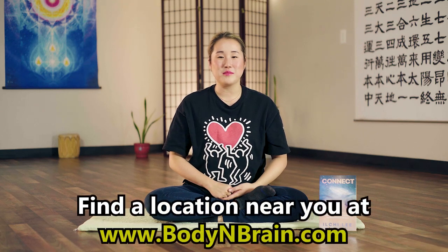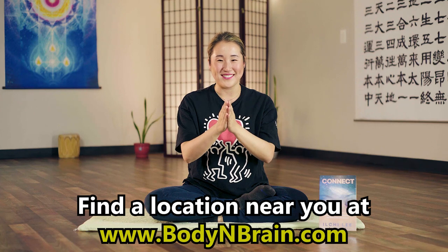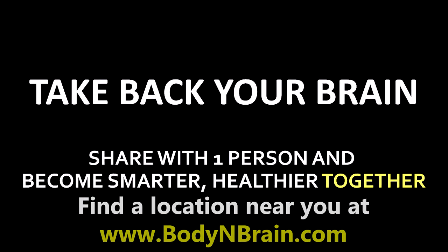How did you do? Did you feel a lot of attachments that you're holding on to? Remember, it's not important how much you have or how little you have, but the fact that you can recognize and be aware of what you are holding on to. Because when you know what you have, that's when you can release it. You did a great job. To experience a full one-hour brain education-based class, please visit a local Body and Brain Yoga studio near you. See you next time. Bye.